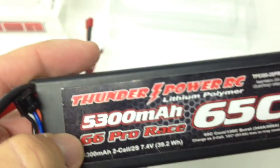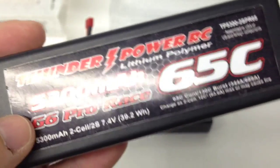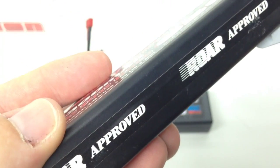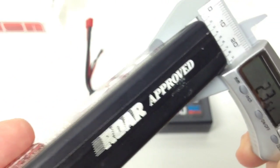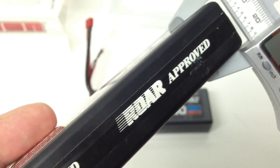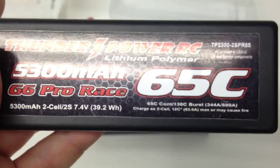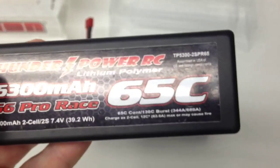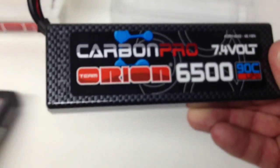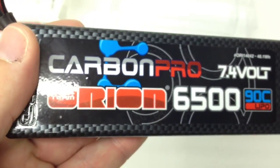Bringing in this 5300 Thunder Power — a lot smaller battery, over a thousand milliamps less — and it measured 25.05 earlier for the Orion. This Thunder Power is a pretty thin battery at 23.6 millimeters, one of the thinnest I've ever had. I ran this in my SCTE for quite some time just to get the weight down. All in all, I'm very happy that with over a thousand more milliamps I'm still getting a pretty thin battery with the Orion.